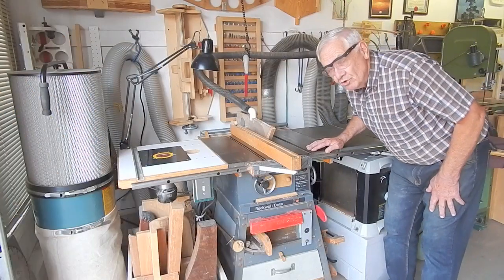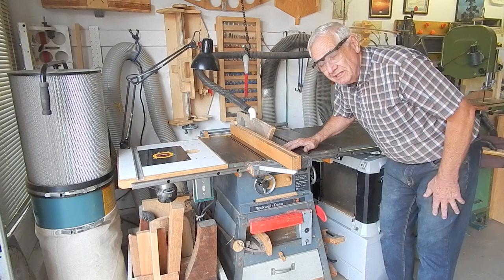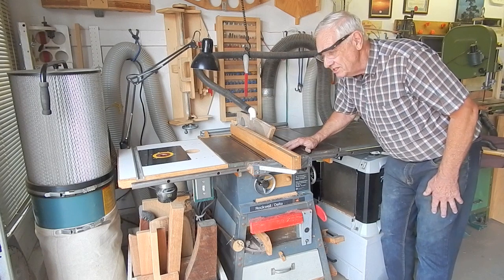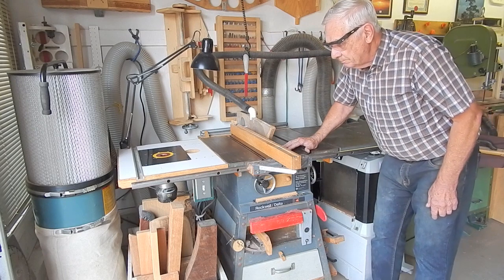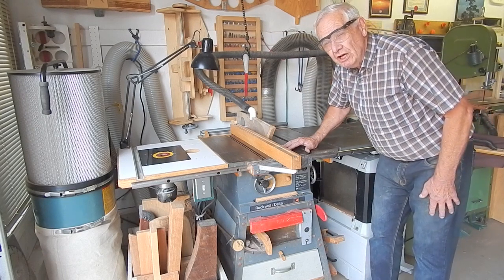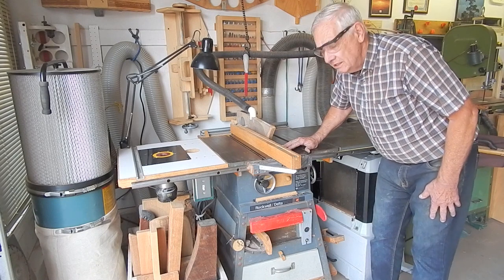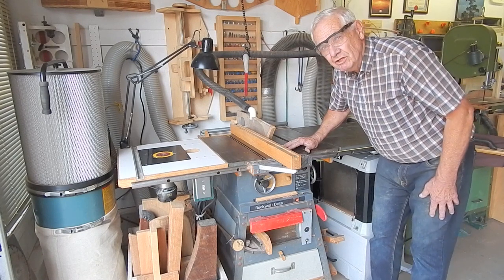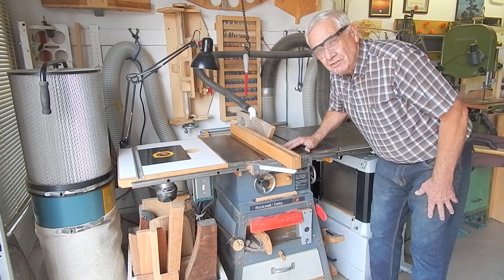Well, I hope you enjoyed my two videos on my table saw modifications and hope it gave you some ideas you can find useful. I'd appreciate it if you share my video with friends and associates. Please think about subscribing, and I invite you to have a look at my website — address is in the text below. Thanks for watching.